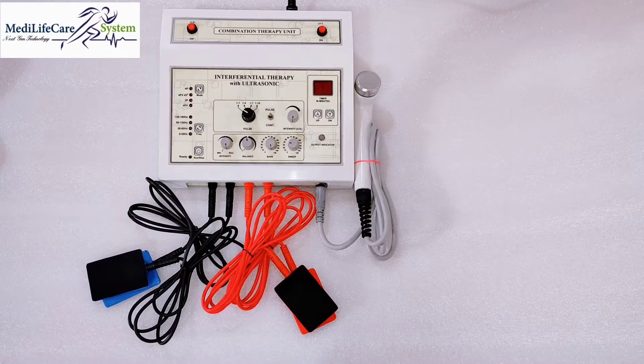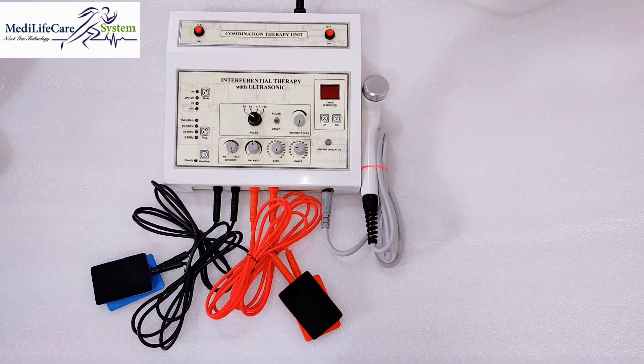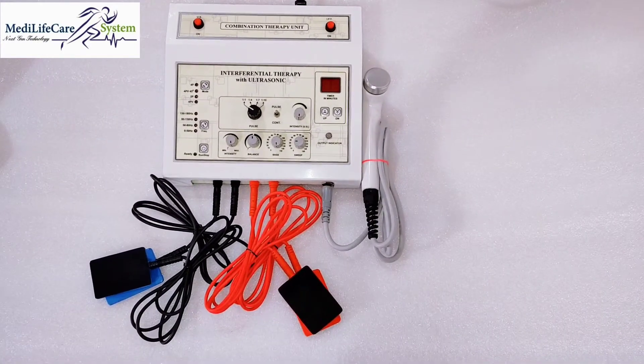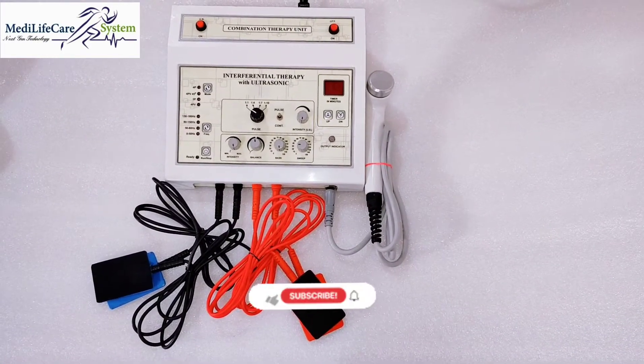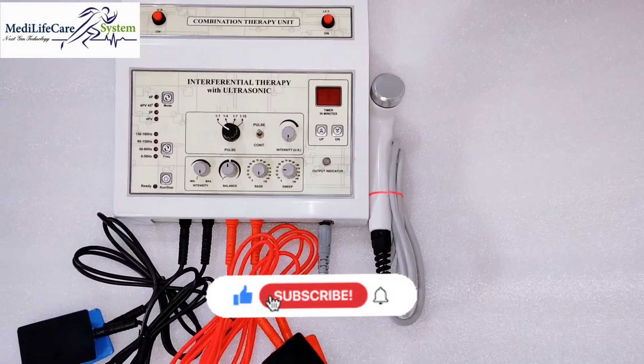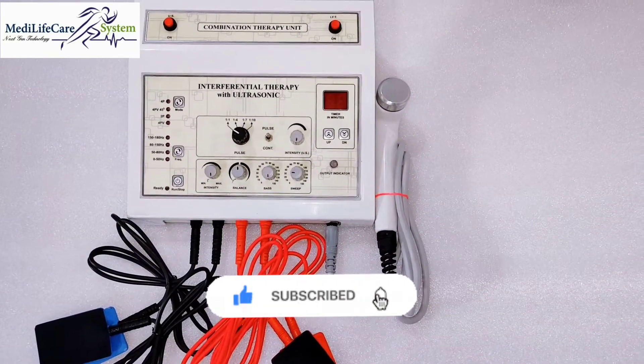Hello everyone, this is Laxman Sunar from Madlife Care System. Today we are going to do a demonstration video for manual IFT with ultrasonic therapy. In this machine you will get IFT and ultrasonic — there is IFT manual and also one megahertz ultrasonic in this machine.